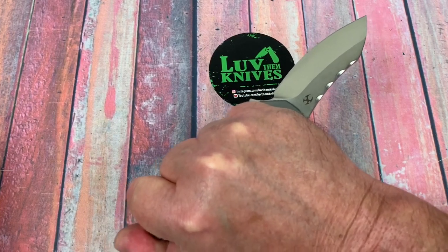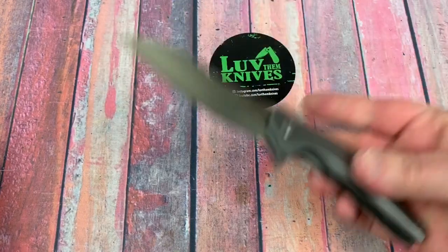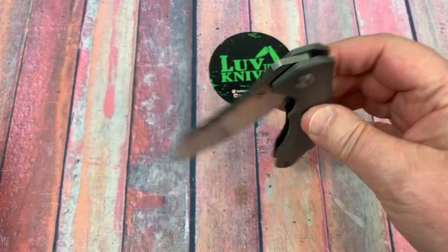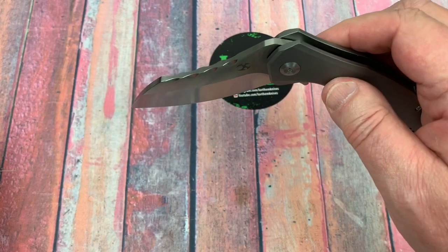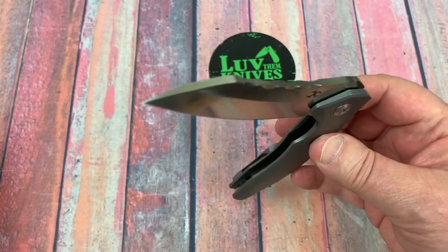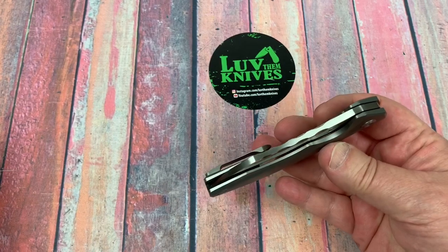Why does reverse grip seem to be better on most knives I handle? You're over the detent ball — just very little coaxing and it drops.